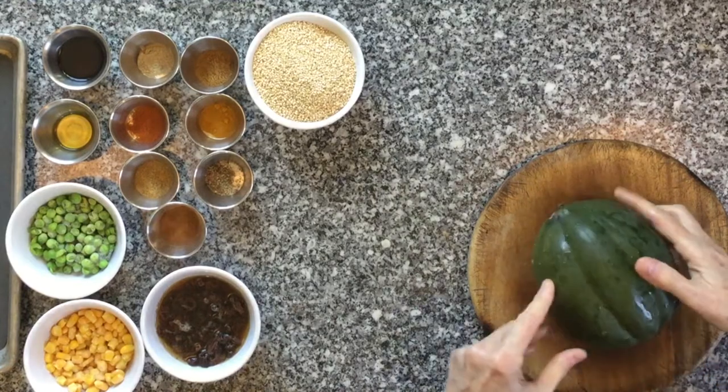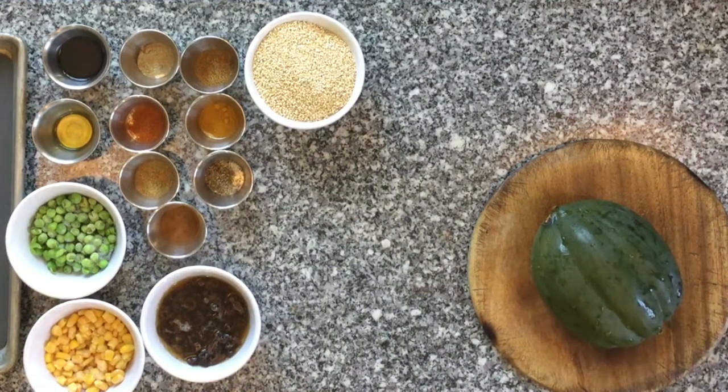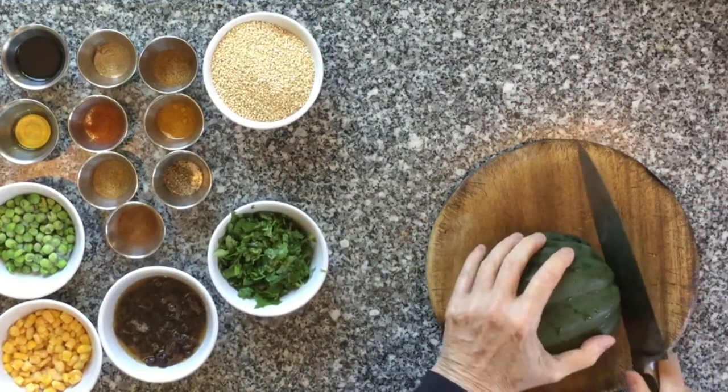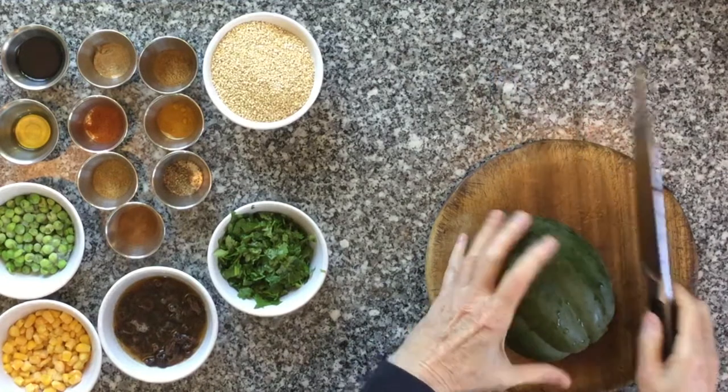Begin by preheating your oven to 400 degrees Fahrenheit. I have all the ingredients including the ingredients for the stuffing arranged on the table. First, wash the exterior of the squash. You can take the edge of your chef's knife to knock off the stem of the squash, which makes it easier to cut down the center.